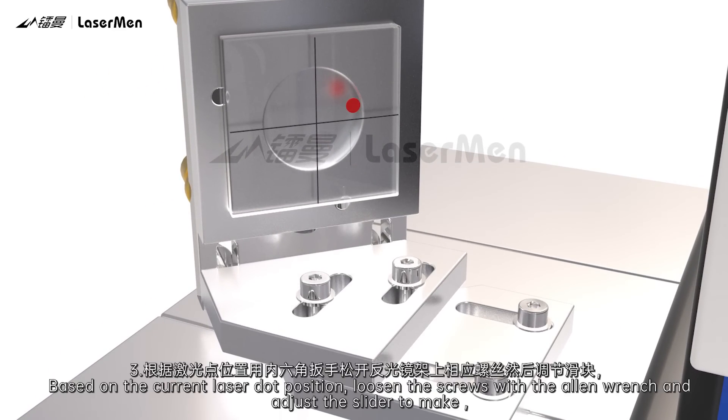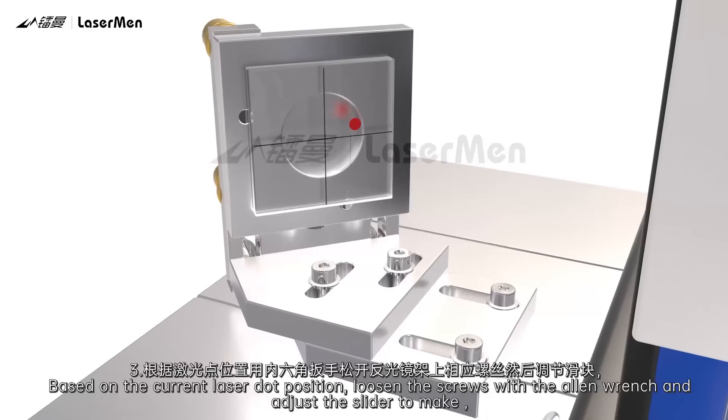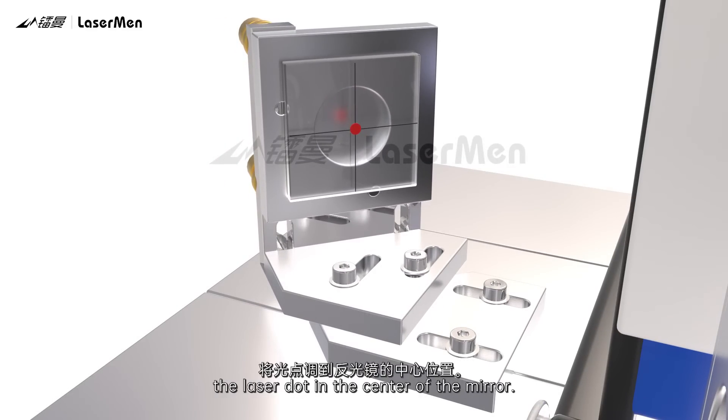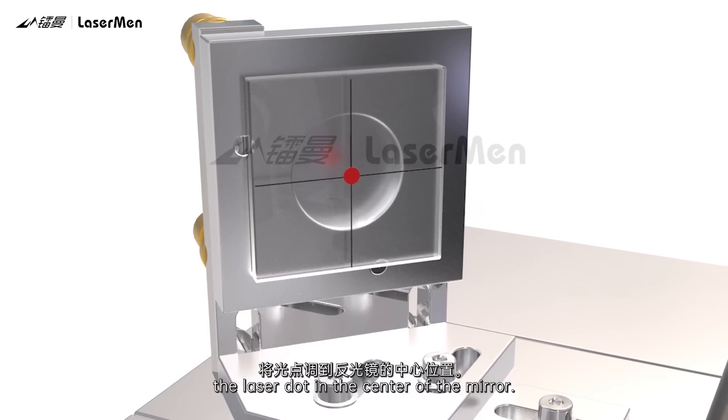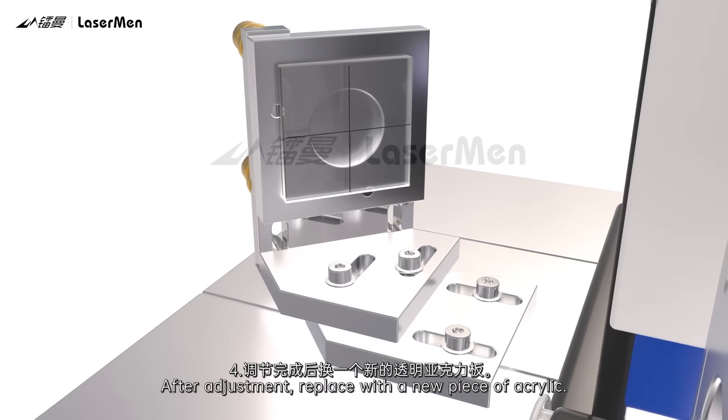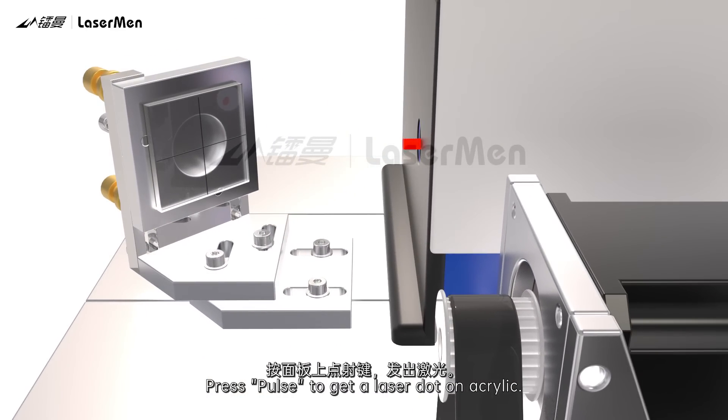Step 3: Based on the current laser dot position, loosen the screws with the Allen wrench and adjust the slider to make the laser dot in the center of the mirror. Step 4: After adjustment, replace with a new piece of acrylic. Press Pulse to get a laser dot on the acrylic.